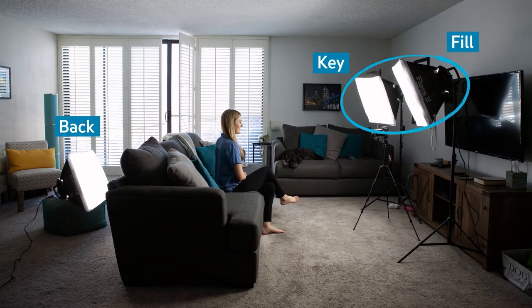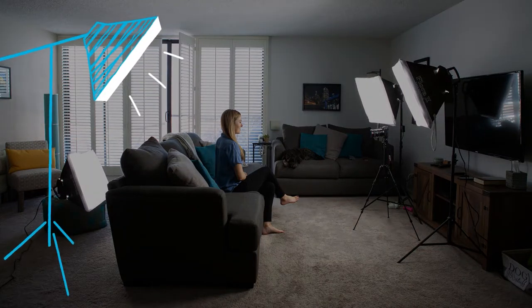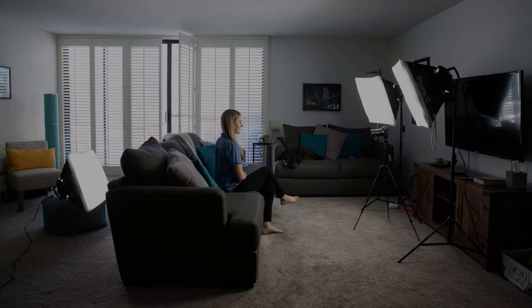In this case I'm treating the key and the fill the same, so I have one big soft source which will help the light wrap around me a little more softly. Ideally I'd like my backlight armed out and above my head, but because my ceiling is so low I was catching the soft box in the frame. If I had a smaller light it would have worked perfectly.